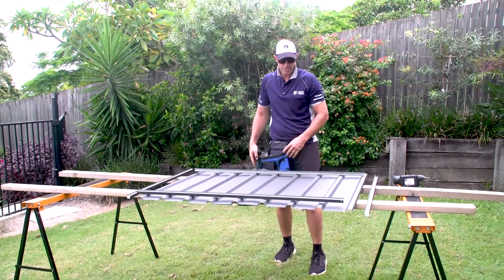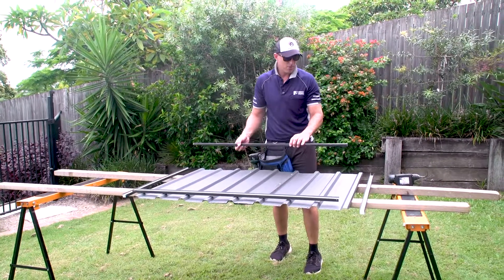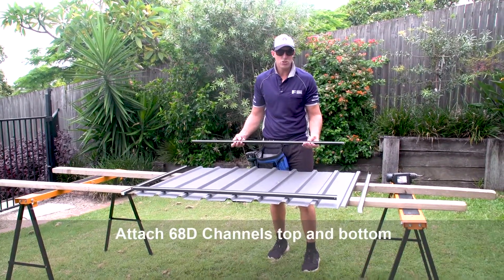Once we've got our sheets screwed together, we now need to snap on our 68D top and bottom channel.